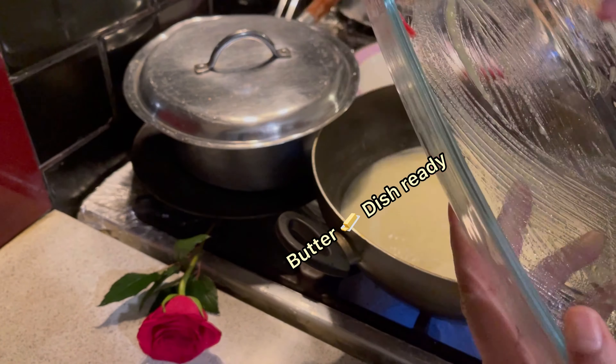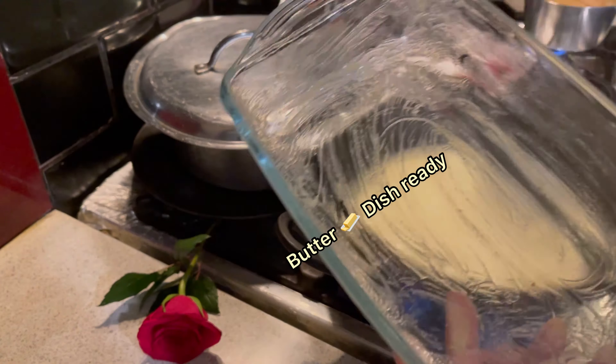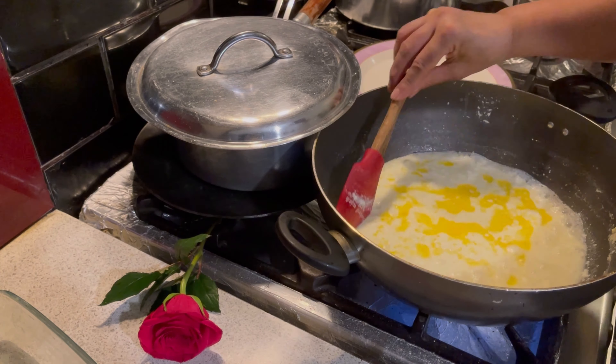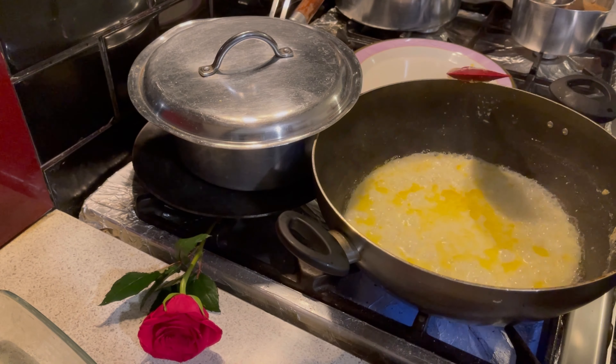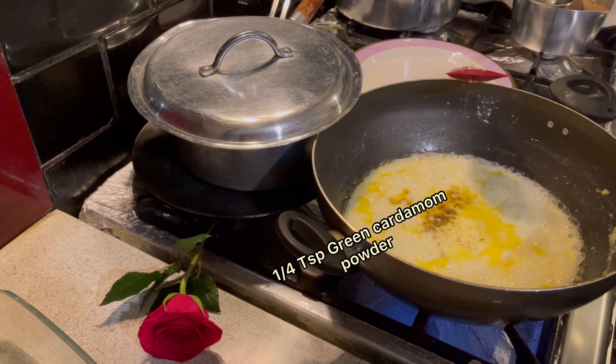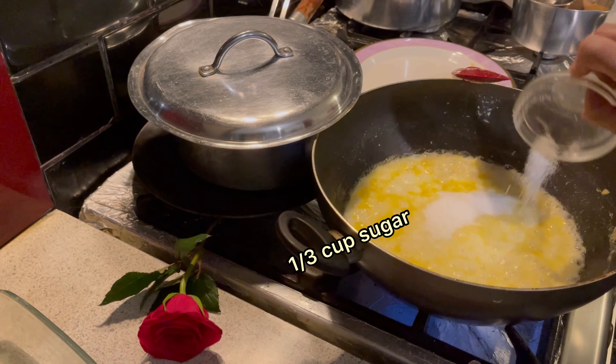Butter the dish ready for the dessert. 3 teaspoons ghee, 1 fourth teaspoon green cardamom powder, 1 third cup sugar.